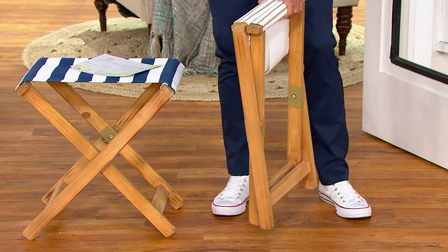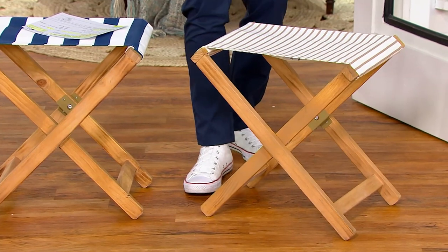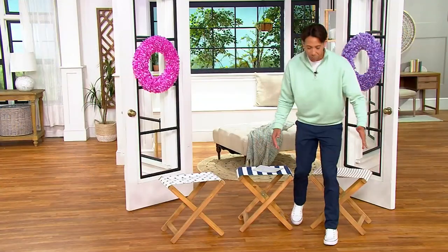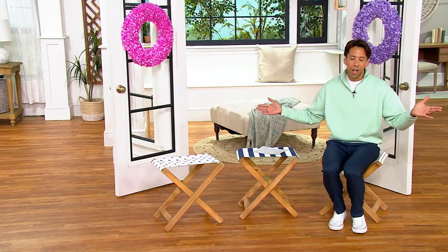It's so pretty, easy, and simple to fold up and put right away. I even think about putting one of these in my closet — I'm usually in there sitting on the ground putting my shoes on. This would be so much easier, especially for ladies with all those strappy sandals. And if you didn't want to use it, you could just fold it right up and put it away. Lauren, thank you so much for joining me — I'm going to see you later on in the show.